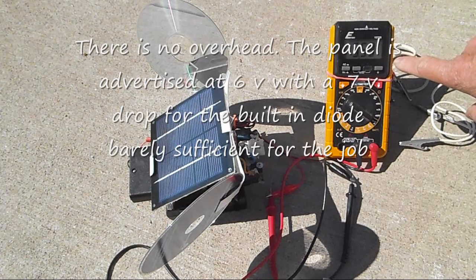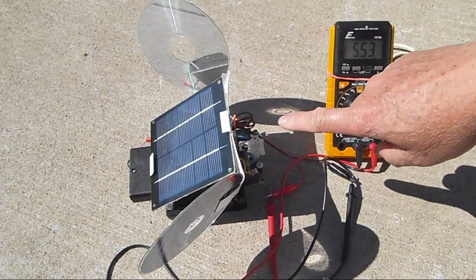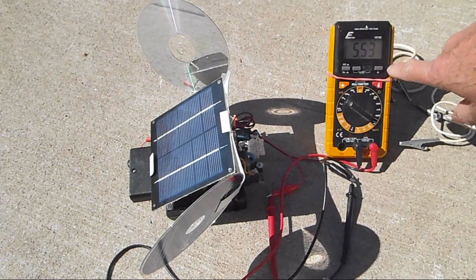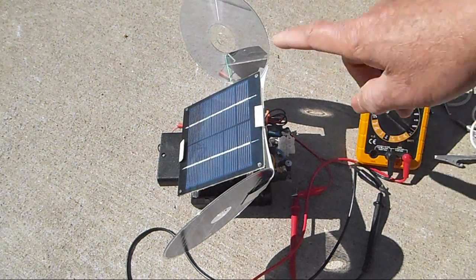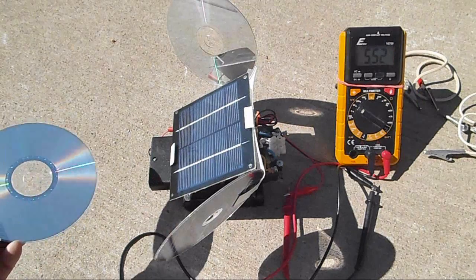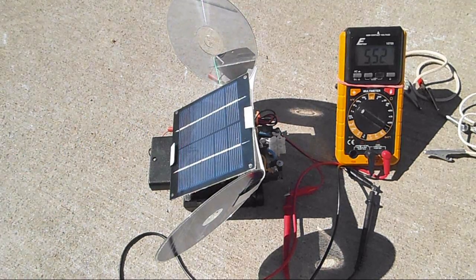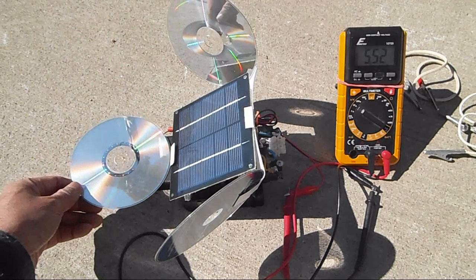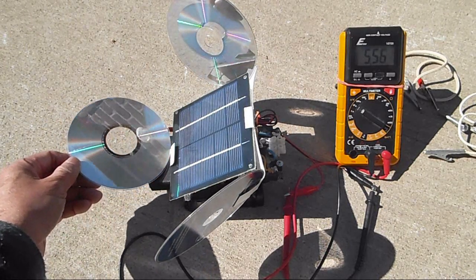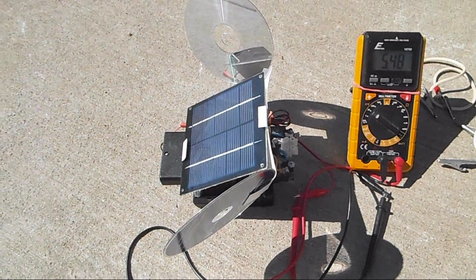That's a lot less than I would expect. There is a diode built-in, so it dropped the voltage of the panel from about 6.2 to about 5.5. I added some reflectors here — I'm not making a solar oven and I don't want to burn a hole in my solar panel. Adding another piece here, you can see it went up to 5.56, so it does work. It also depends on the angle — if the angle is right, it goes up to 5.56.